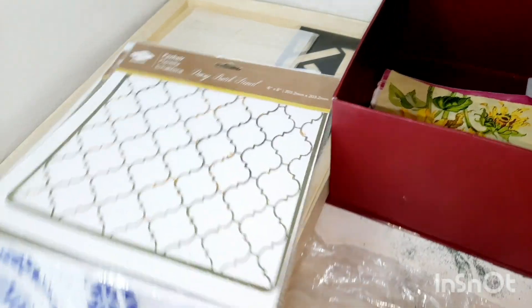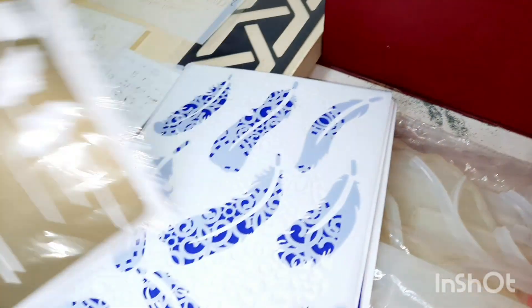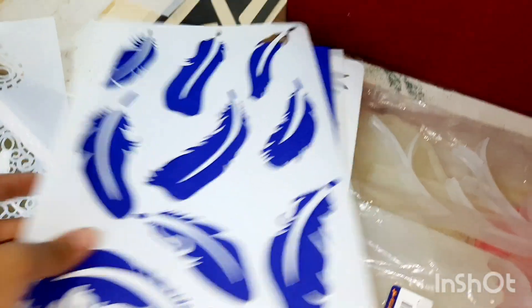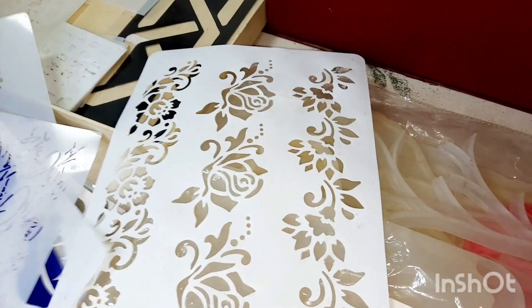In this area, all large stencils have been stored. Size-wise stencils — you can easily use your required stencils, they are accessible easily and you can instantly use them.